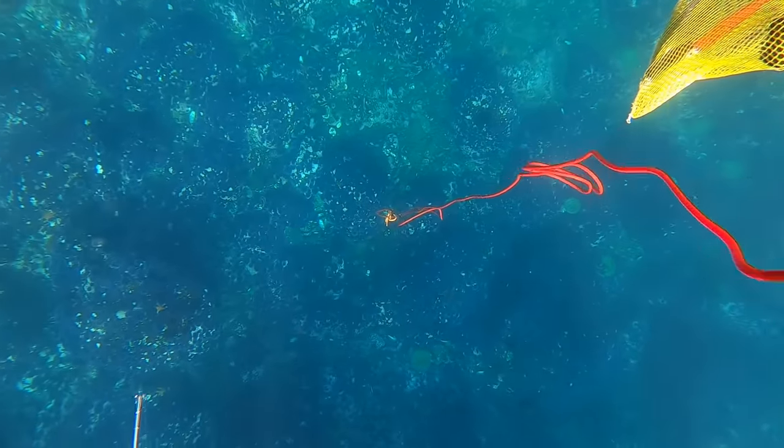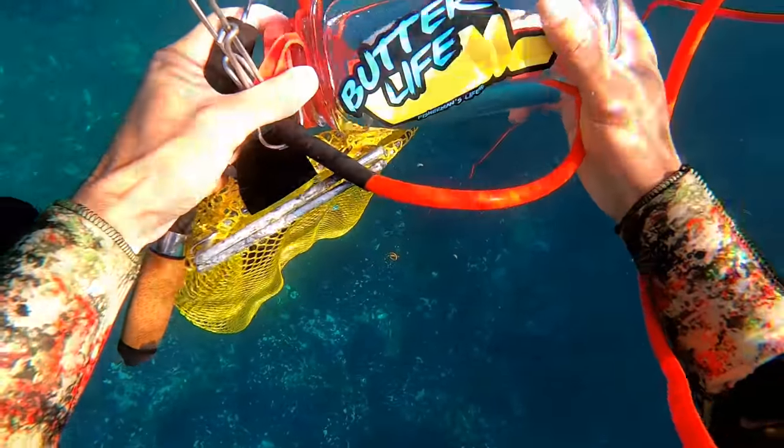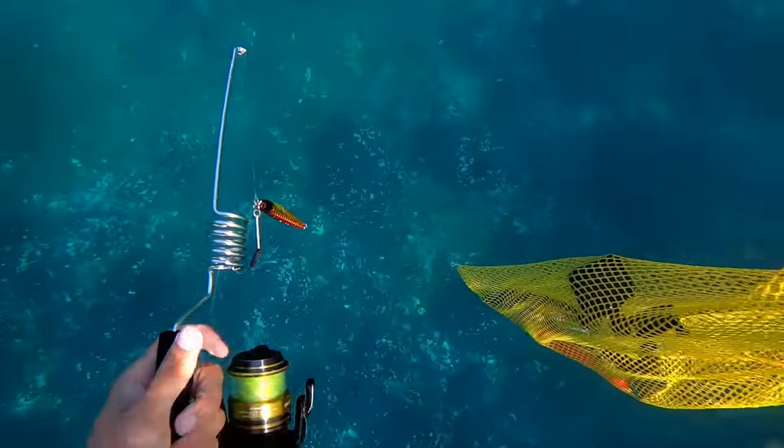Look how deep it is too — that's about 30 foot visibility. Those jiggy jigs, stickers, hats, beanies, caps, sweaters — you can all get them at FishermansLife.net.